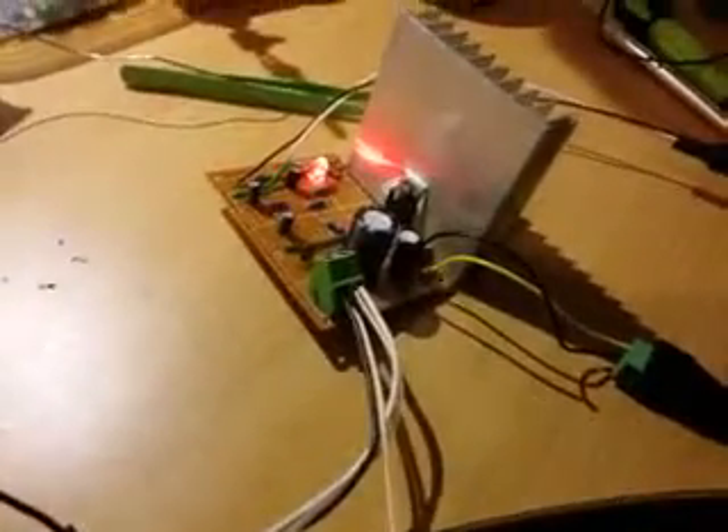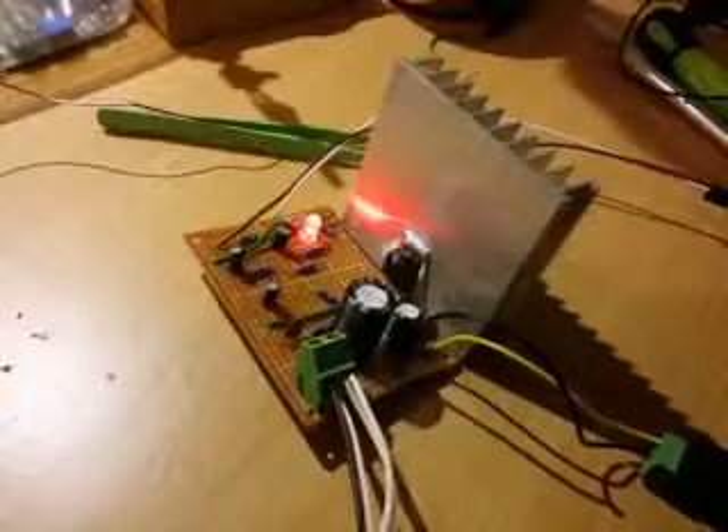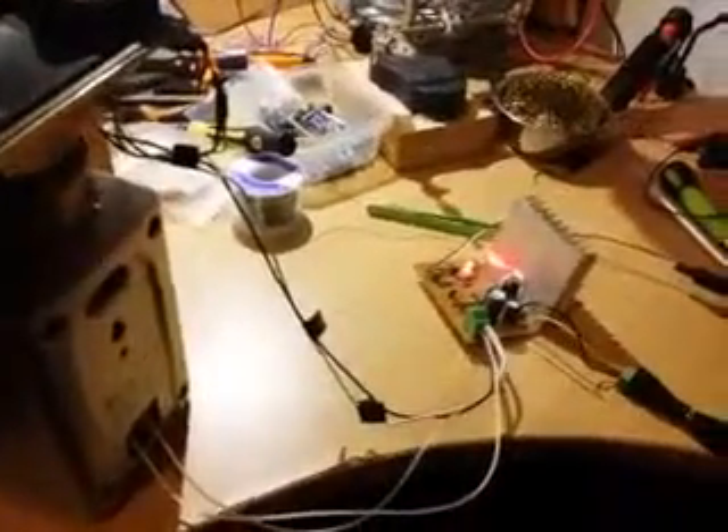Wow, did you hear that? It's just from this small amplifier! It actually has so much power it was about to tear the speakers. That's the reason I'm really amazed with this amplifier.